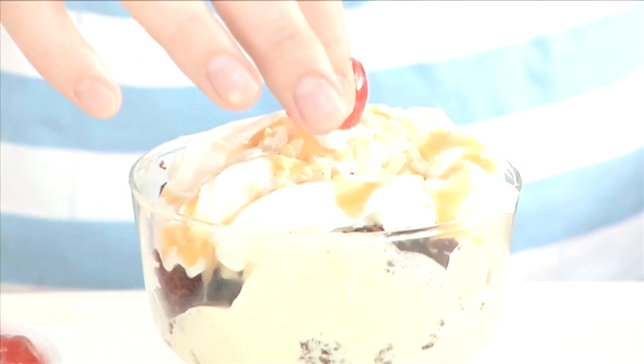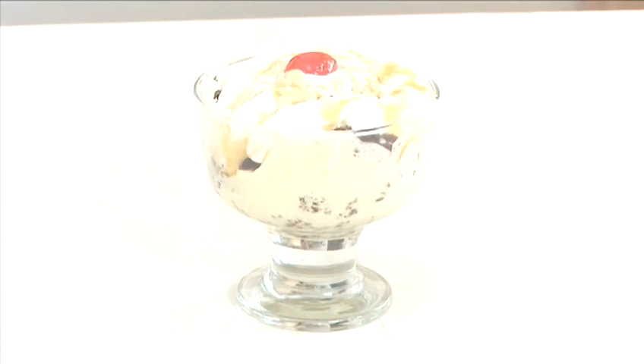How to make a fudge brownie delight. Hello and welcome to Videojug. We are going to show you how to make a fudge brownie delight. This is an indulgent sweet dessert that will satisfy even the biggest chocoholic.